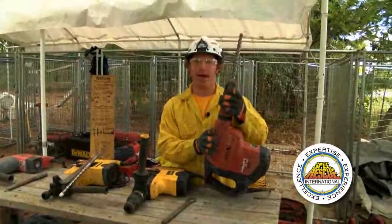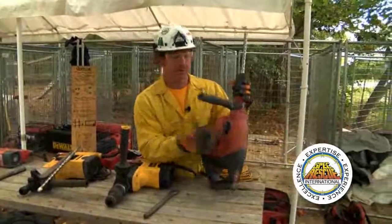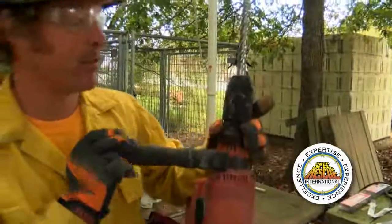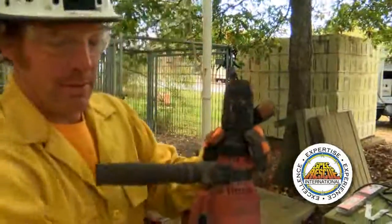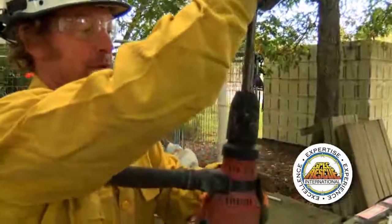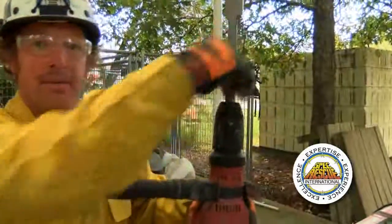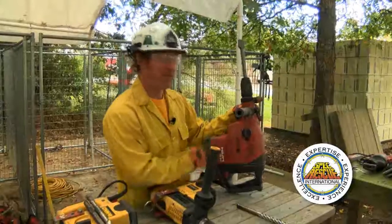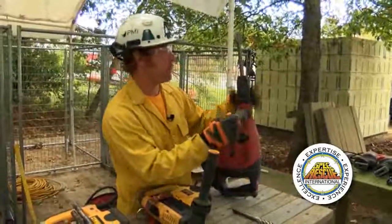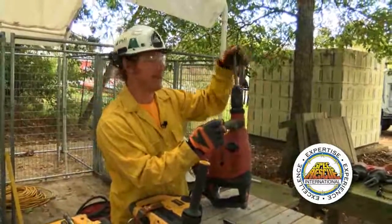I'm obviously set up for a hammer drill operation, so I want to make sure that I'm actually in hammer drill mode. When I'm ready to switch from a hammer drill operation to a chipping operation, I simply pull down on the collar, grab the bit, slide the chipper bit in, and lock it into place. One of the benefits of SDS Max is that I have the ability to switch the selector to a neutral position and then orient the chisel bit in whatever direction I need it to work.